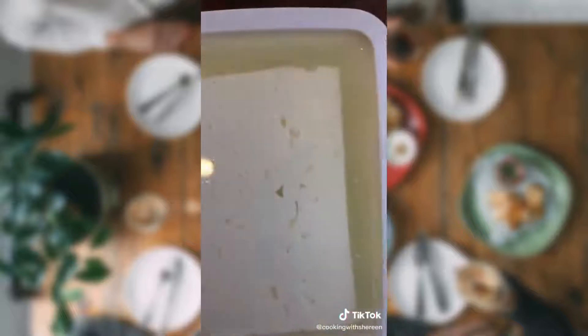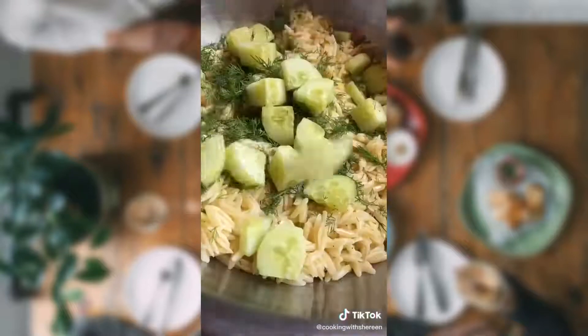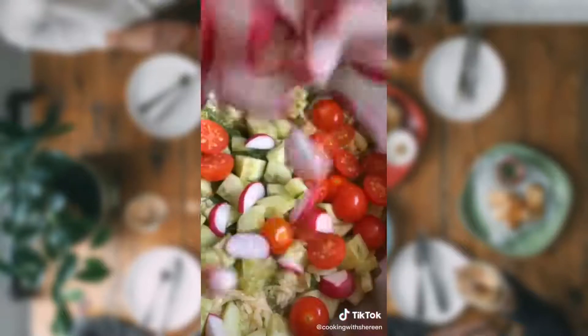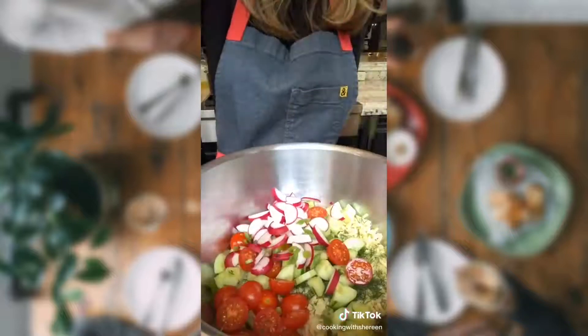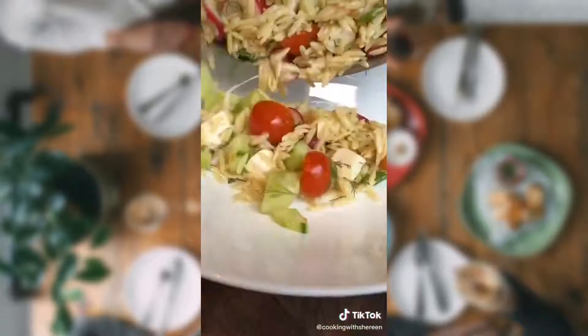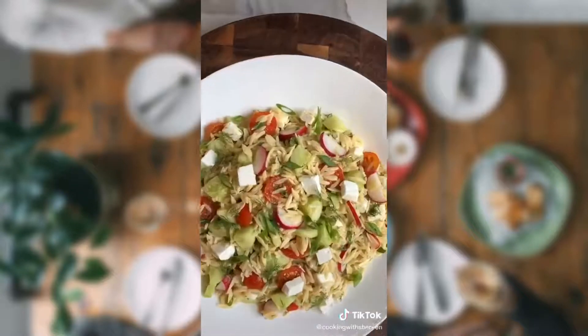Slice on a bias because you're fancy. Greek feta in the brine — it makes a difference. Quarter cup dill. Half of an English cucumber, peeled and diced. Half a pint cherry tomatoes. Five sliced radishes. Two sliced green onions. Feta. Salt and pepper. Fresh.